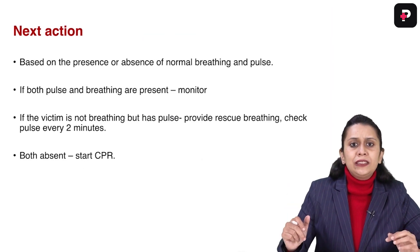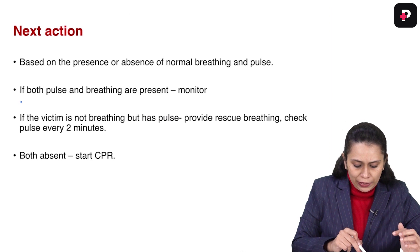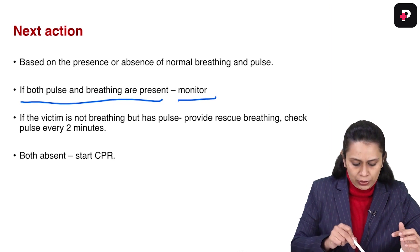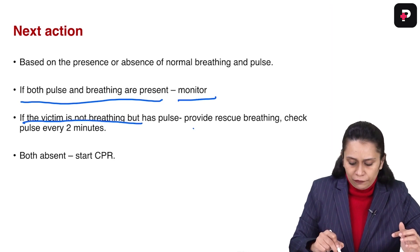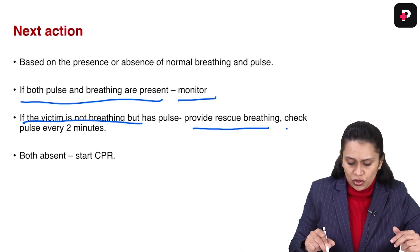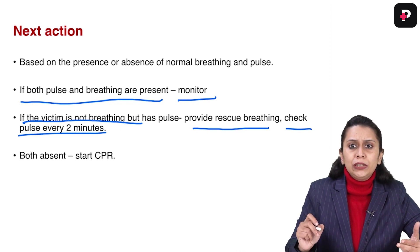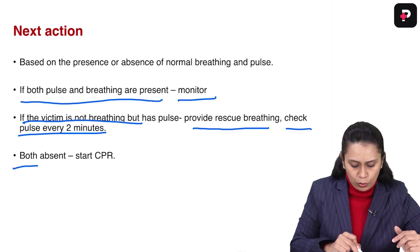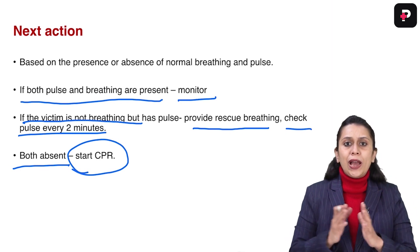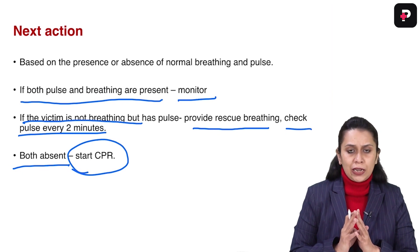The next action depends upon the presence or absence of pulse and breathing. If both pulse and breathing are present, we monitor the patient and wait for emergency responders. If the victim is not breathing but has a pulse, we provide rescue breathing every two to three seconds and check for the pulse every two minutes. If both are absent, we start CPR — cardiopulmonary resuscitation.